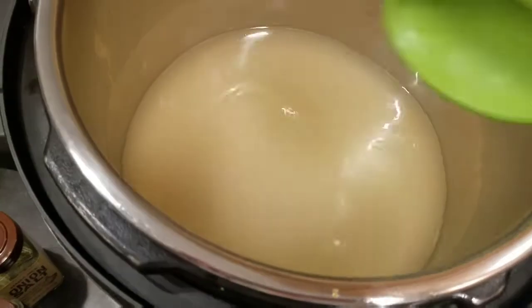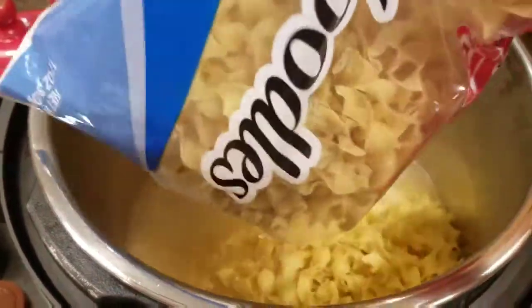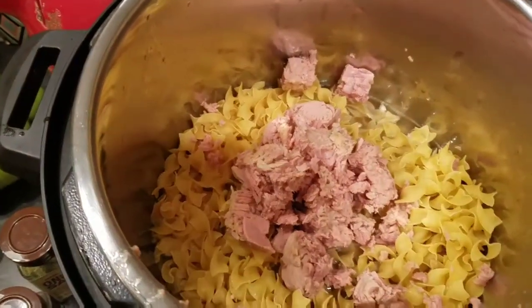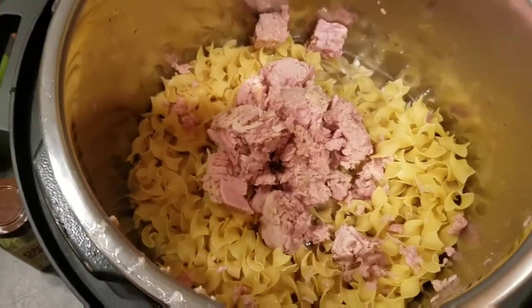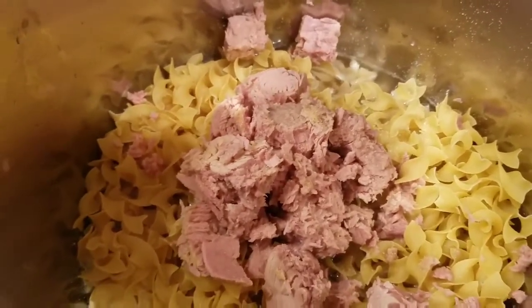Now I'm just gonna dump the noodles in, and then I'm gonna put the two cans of tuna on top. I'm not gonna mix it in, I'm just gonna leave it as is. That's four cups of stock — 32 ounces or one box. I'm gonna put a little garlic and a little onion powder.